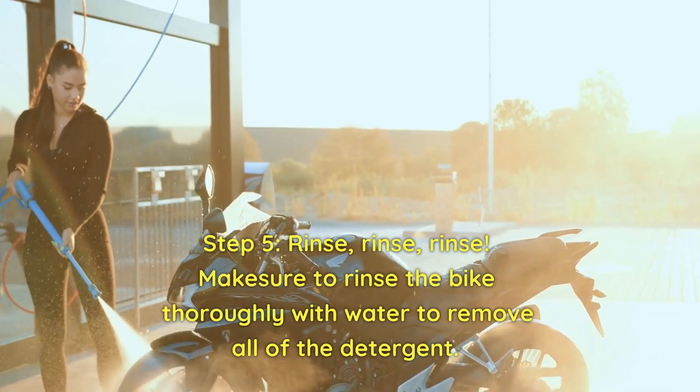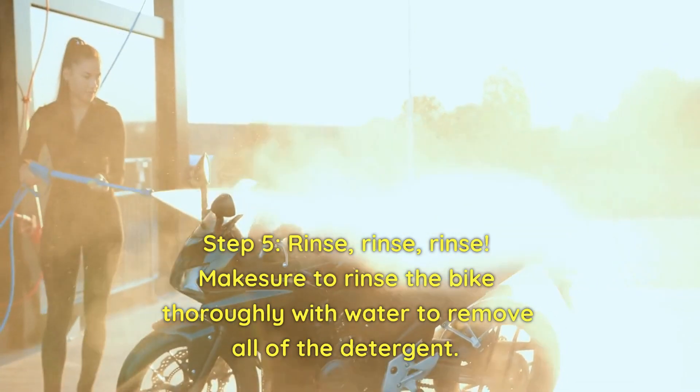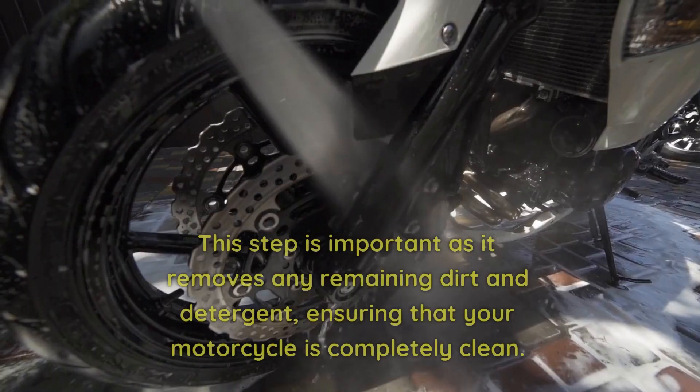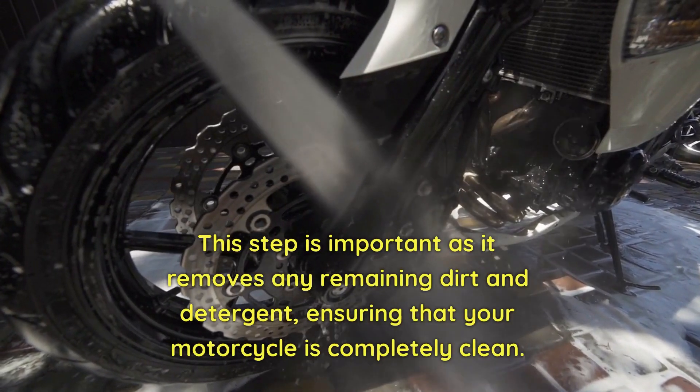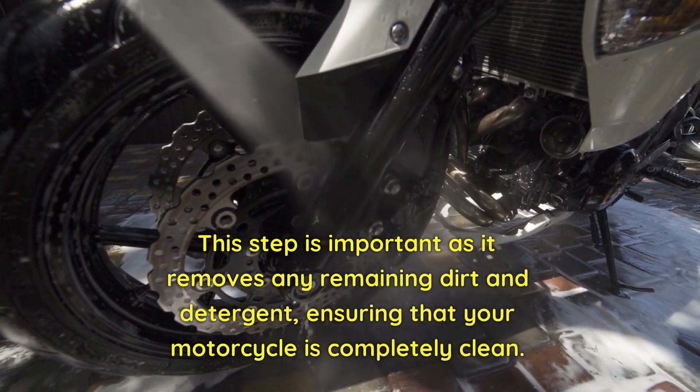Step 5. Rinse. Make sure to rinse the bike thoroughly with water to remove all of the detergent. This step is important as it removes any remaining dirt and detergent, ensuring that your motorcycle is completely clean.